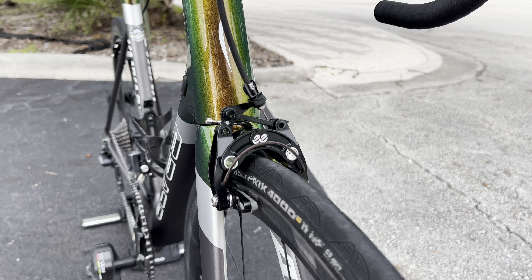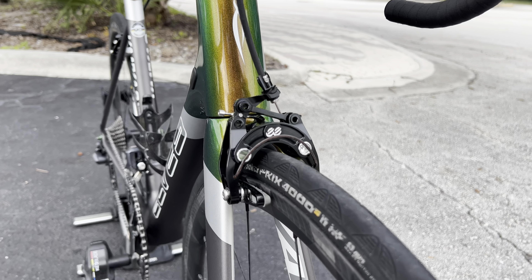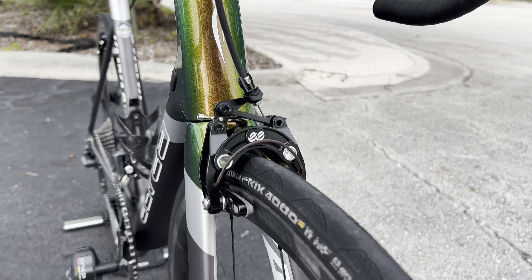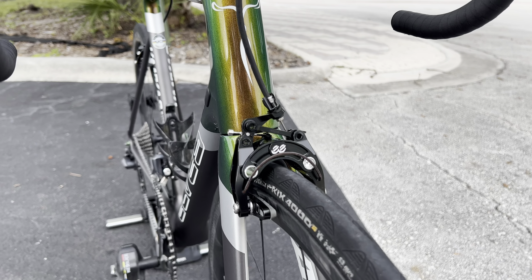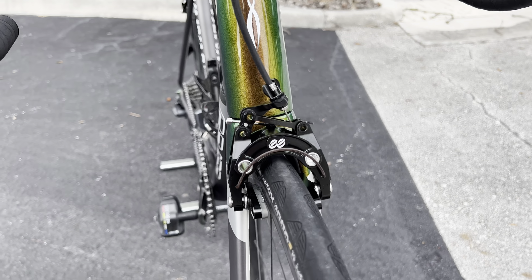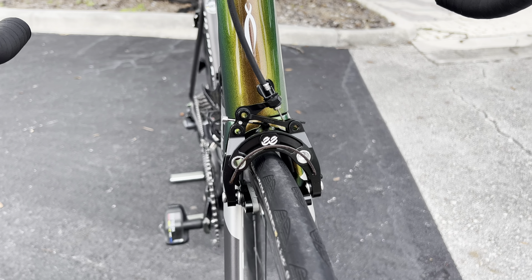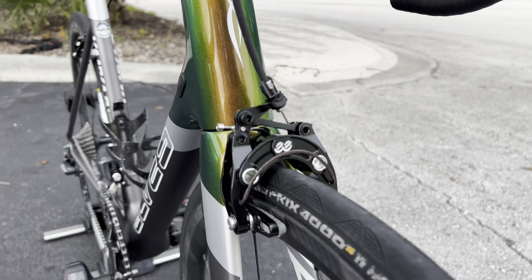This is where it gets interesting — for the brakes, this is a rim brake bike. These brakes look very familiar; they look like EE Cycleworks brakes. But these are not actually EE Cycleworks brakes — those retail for about four to five hundred dollars per caliper, so around a thousand dollars for the set. These he got off AliExpress for about $170 for front and rear.